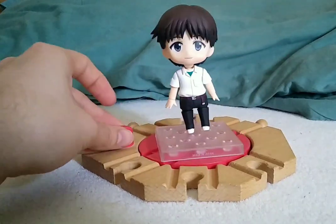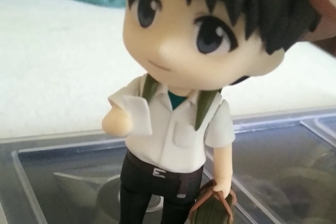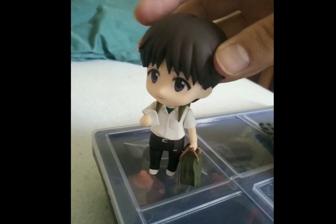Overall this figure aesthetically looks really great and really accurate to the anime. But this figure has some problems with attaching accessories, especially the bag and the earbuds — they cannot attach to the stand.